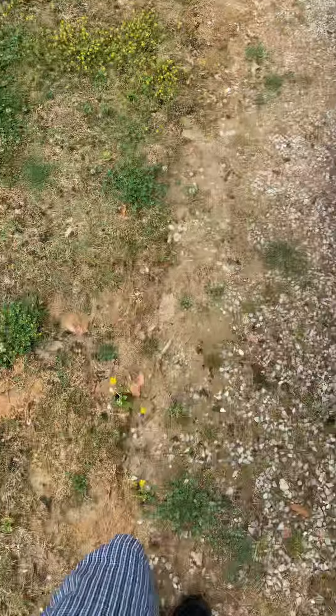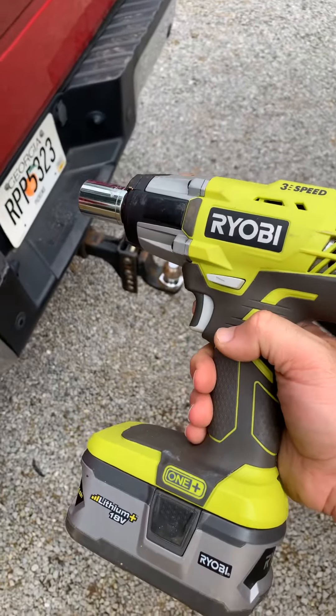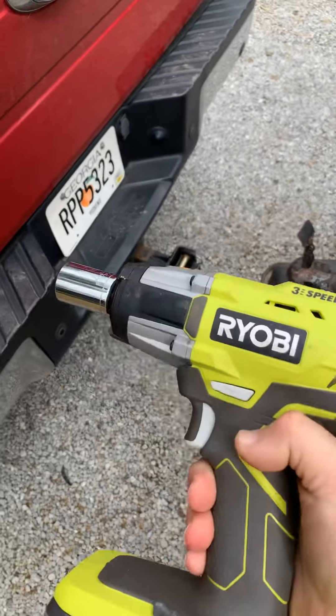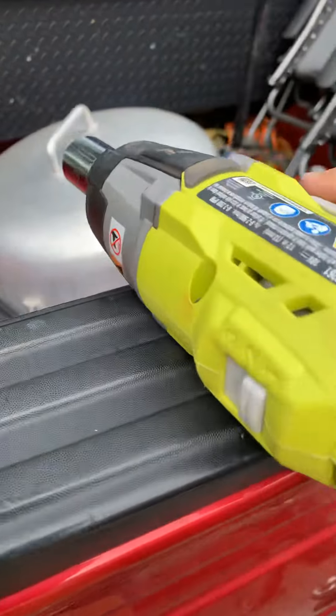I bought it off Home Depot for about a hundred dollars. You should be able to pick one up for a hundred to a hundred fifty — comes with a charger and a battery. Any cordless impact wrench brand should work for these, and that's my advice for getting power to your stabilizers on your vintage Airstream.